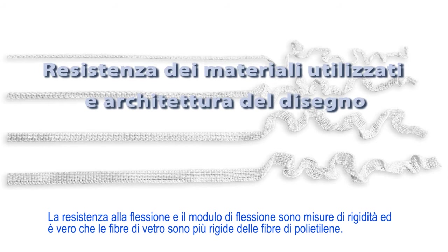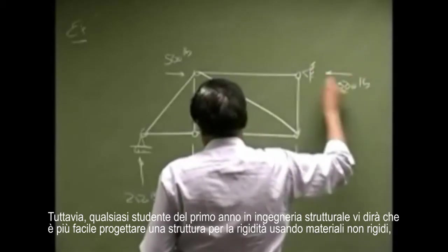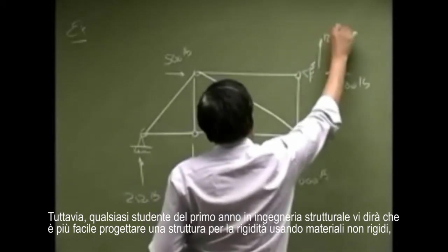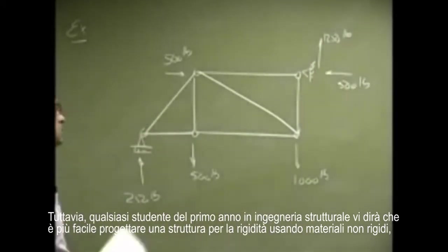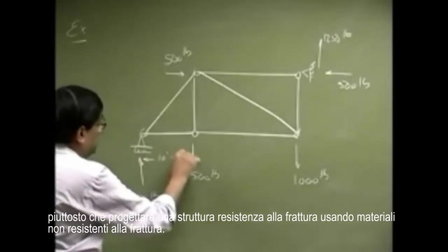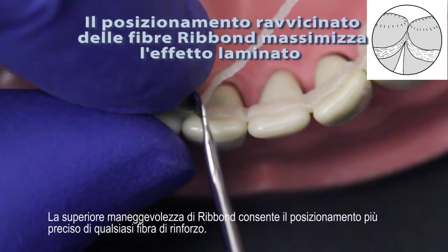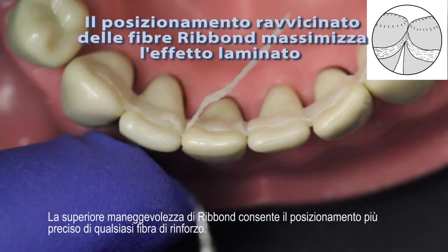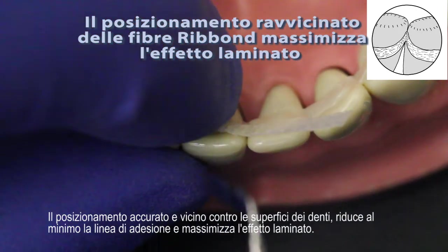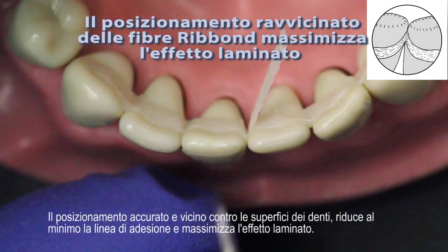Flexural strength and flexural modulus are measures of stiffness, and it is true that glass fibers are stiffer than polyethylene fibers. However, any first-year student in structural engineering will tell you that it is easier to design a structure for stiffness using non-stiff materials than it is to design a structure for fracture toughness using non-fracture-tough materials. Stiffness is achieved via design by the fibers being placed to make a laminate structure. Ribbond's superior manageability allows for the most accurate placement of any fiber reinforcement. Accurate and close placement against the surfaces of the teeth minimizes the bond line and maximizes the laminate effect.